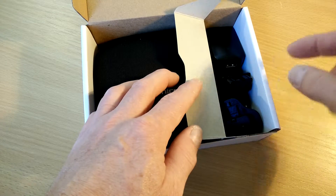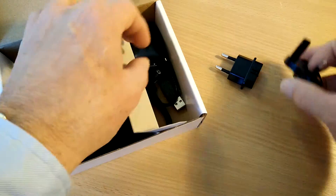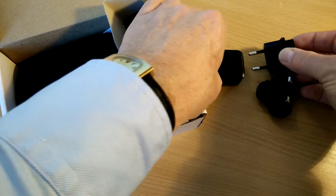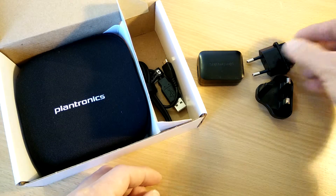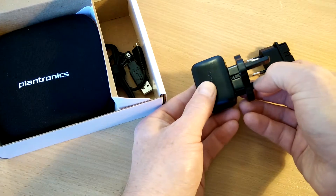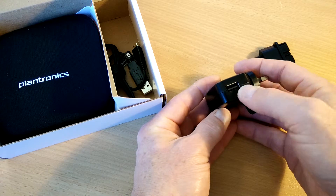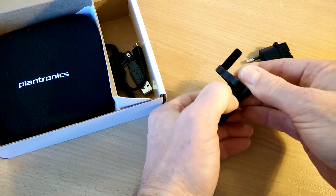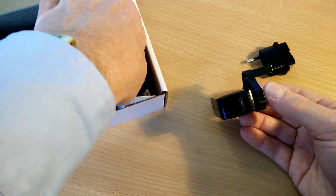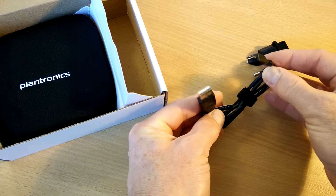Over here we've got the usual selection of power supplies and adapters. This is the European version, so we've got adapters for a continental-style plug and also a UK-style plug — just a case of plugging these straight in. It's got a USB output on one side, and it looks like we've got a quick release button, which is a fairly nice feature for people who are on the road.